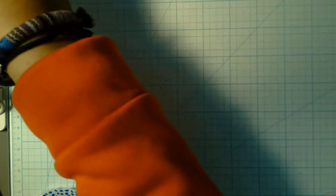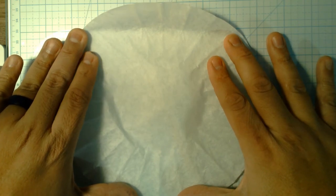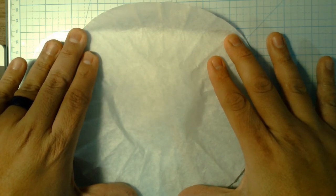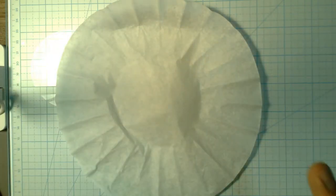Another thing you could use — if your parents drink coffee, I'm sure you've got some of these lying around — coffee filters. They're made of almost the same material as a paper towel, so they absorb your marker really well. What I'd suggest you do with these